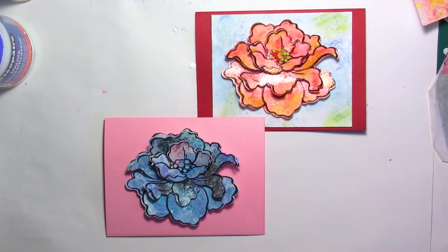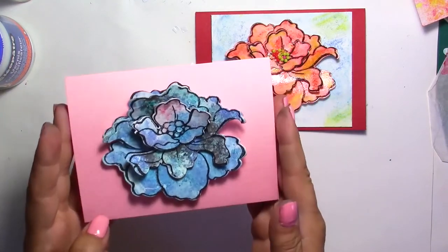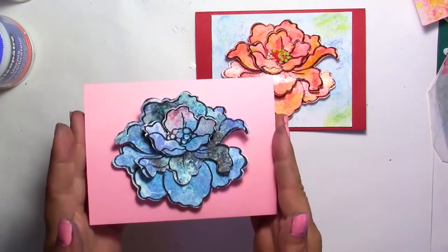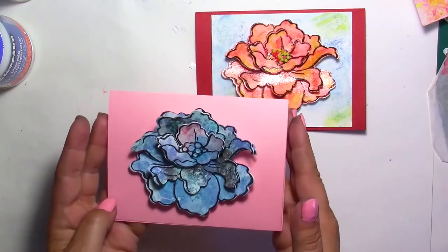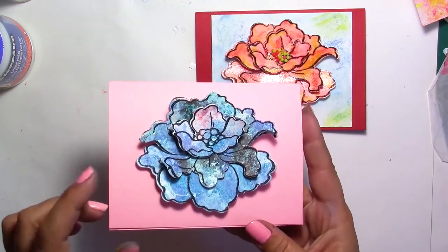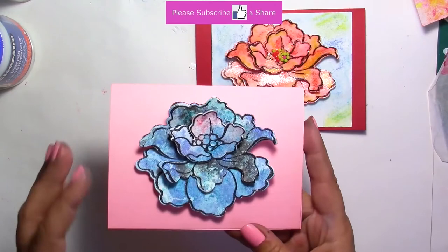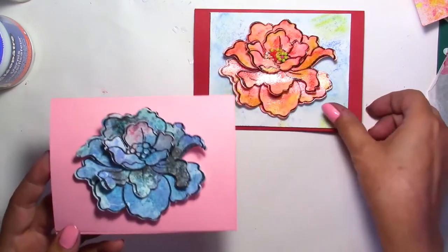Brush-os can be very expensive and in some places they're hard to find. So I found a very simple way to replace your brush-os in a variety of colors because they are all mixable. Here I just used that technique to make these flowers. For this flower I have used three dyes and one stamp. If you want to see how I made the flower I'll show you in another tutorial, but today's video is just about the brush-os.